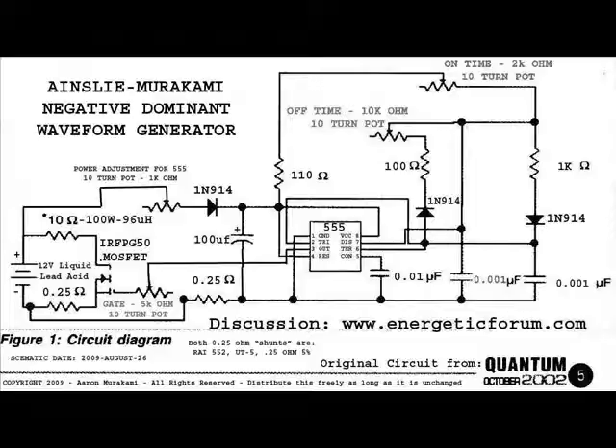If I disconnect this wire from pin number three — totally disconnected from the circuit — it is still self-oscillating. That's the MOSFET in full self-oscillation.